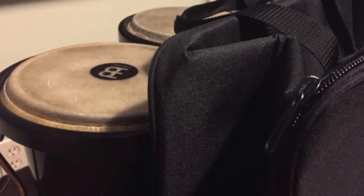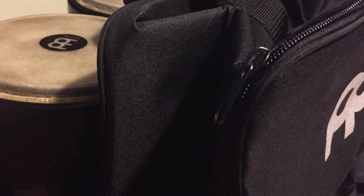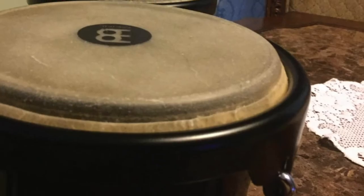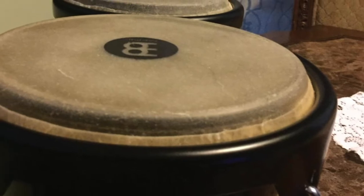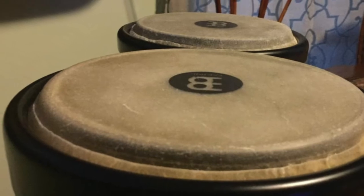This drum is a lightweight percussion instrument that brings a traditional bongo sound to its user. Included in this product is a tuning wrench that allows you to adjust the head. The two individual drums are attached with a solid block connection, a style that has been utilized for decades among top recording and touring artists.